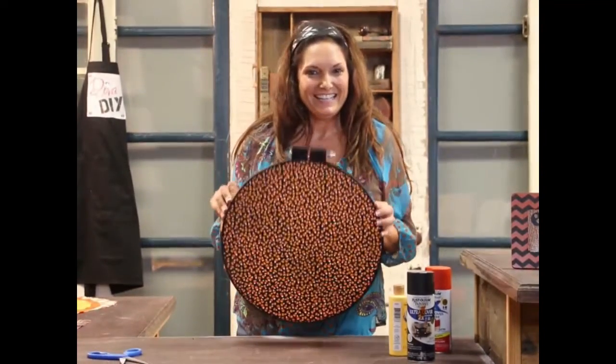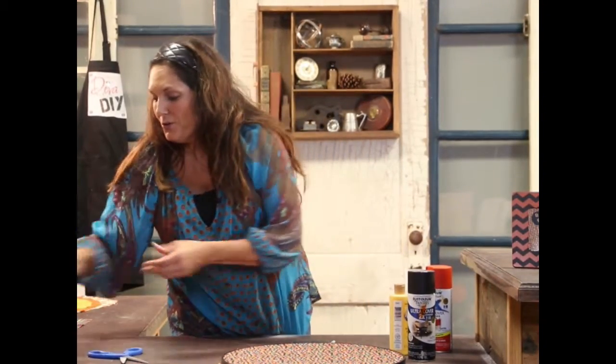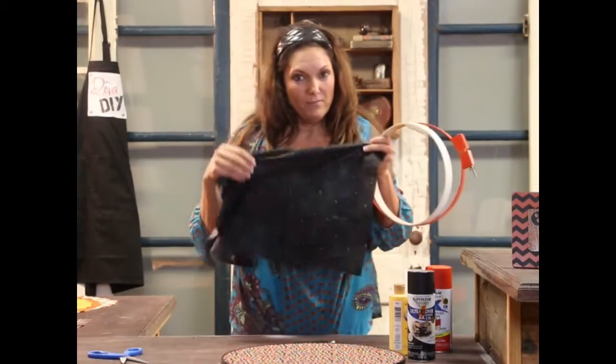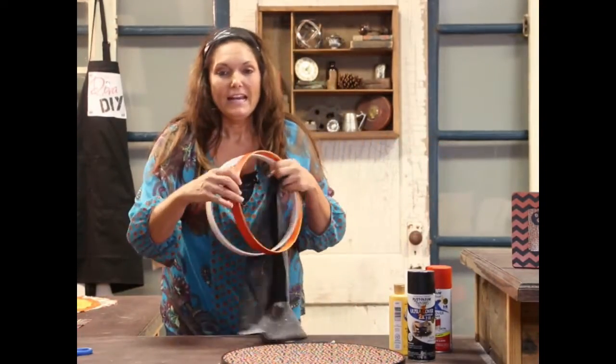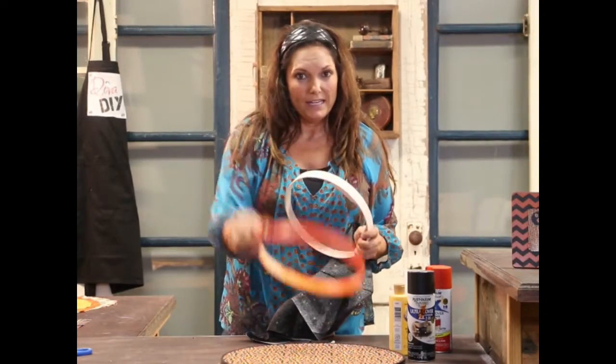Our first one is finished. I picked two more coordinating fabrics to go with that because I like to decorate in threes. I picked some cobweb fabric, and I spray painted the wide-rimmed embroidery hoop in orange.